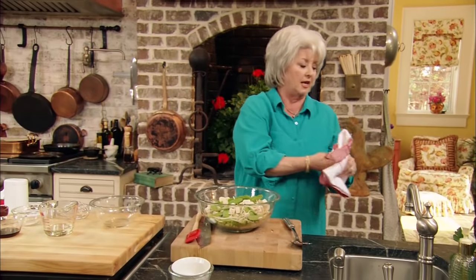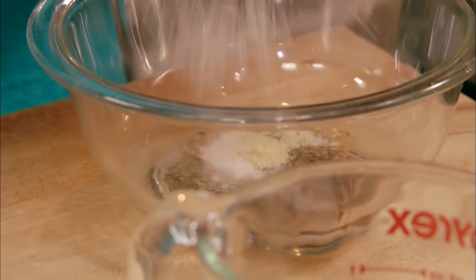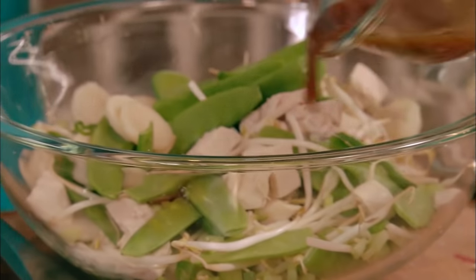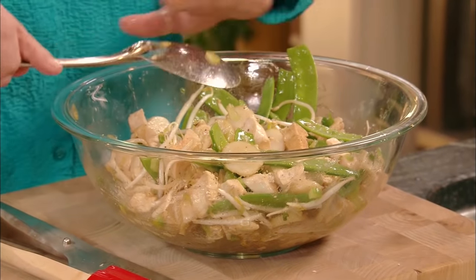I'm going to move over here and make the dressing. There are several different ways to make dressing for an oriental chicken salad, but this is one I've tried and tried and everybody seems to like a lot. I'm going to use a fourth of a cup of oil, five teaspoons of soy sauce, one teaspoon of ground ginger, an eighth of a teaspoon of sugar, a little salt, a little fresh ground pepper. I'm just going to whisk this up and drizzle it over our meat and vegetables. We've got a wonderful, healthy salad with lots of flavor. Just that simple — we've got a meal.